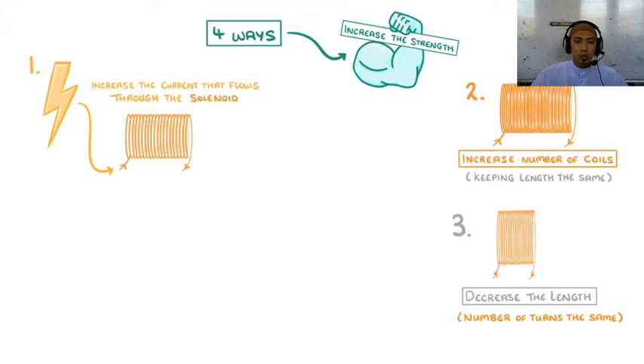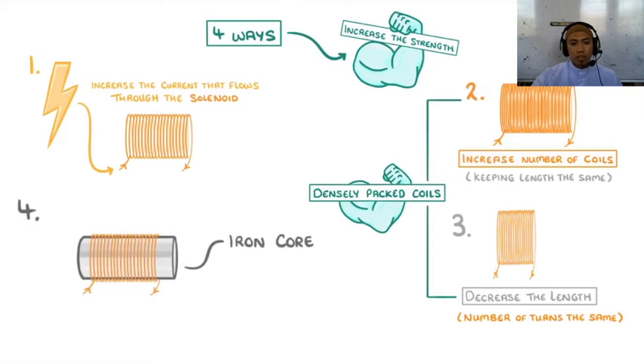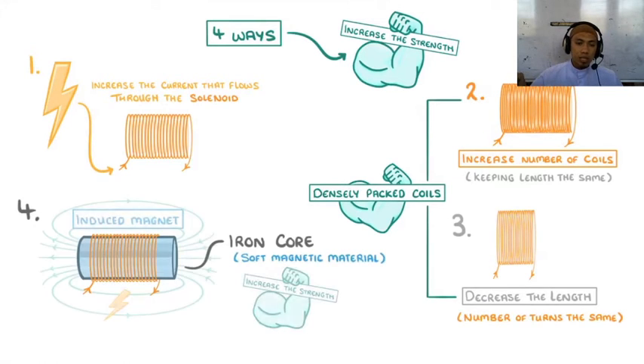Basically, solenoids that have very densely packed coils will be the strongest. The last thing we can do is add an iron core to the inside of our solenoid. As iron is a soft magnetic material, it will become an induced magnet when the solenoid is switched on, which will massively increase the strength of the electromagnet's magnetic field.